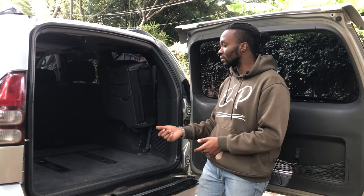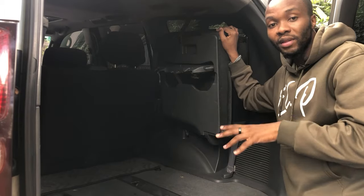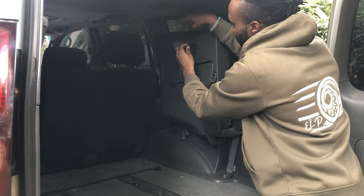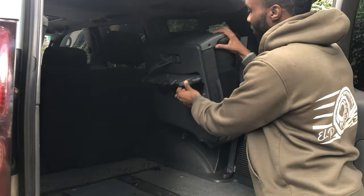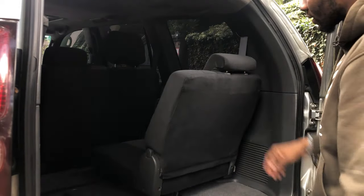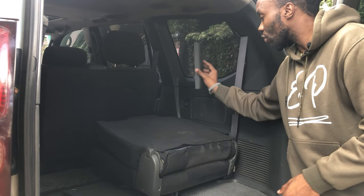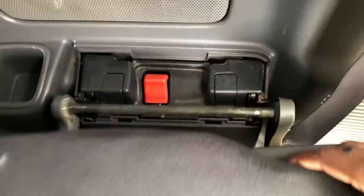The downside to the boot is that the third row seats fold on the sides, eating into boot space. Lowering the third row seats from the back is easy — close the strap, unclip it, pull the section up, drop the seat, and it locks in. Pull the backrest and that locks in too, giving you your third row seat. You can also remove the whole seat entirely by removing the plastic on the side, pushing the red button, and lifting the seat out.